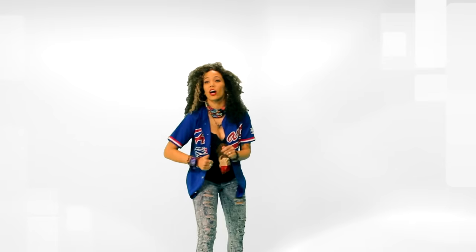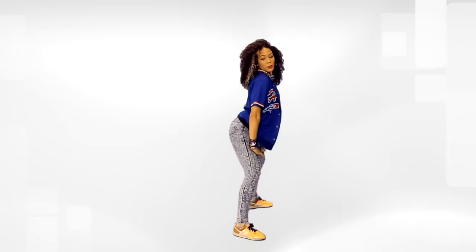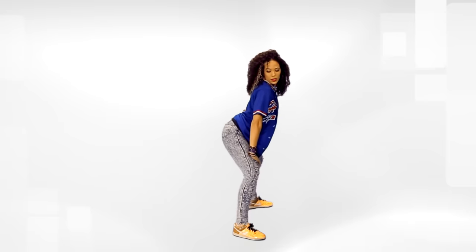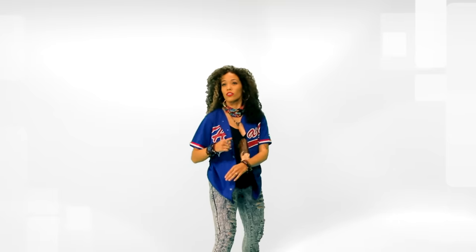Now we're going to move on to a little variation of it. We're going to accent our behinds up instead of down. So what it is, you're here, you're going to accent up, and then drop it. Up, drop it. Up, drop it. Still arching the back. So we're going to do the first one — four of the first one, and then four of the second one.